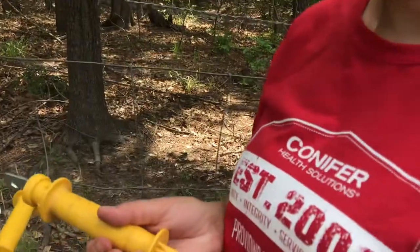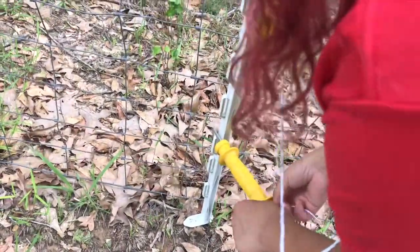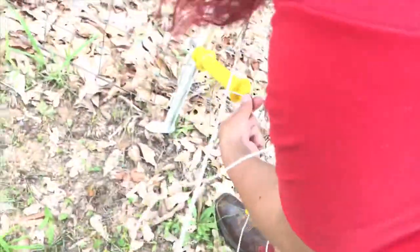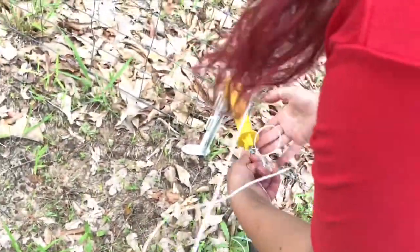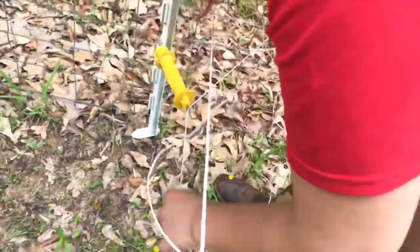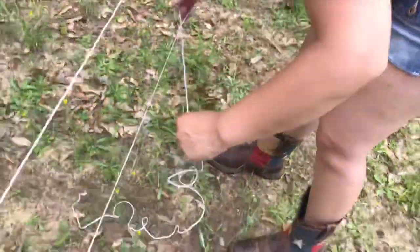Did you do that right here too? We did it on the other side actually. Is it tight? No, not quite. I'll hold it where it's pretty tight. You don't want it too tight where it's pulling too much, but that should be good. Got it in your boot. Yep. I'm just going to wrap it around the wire so it doesn't fall on the ground.